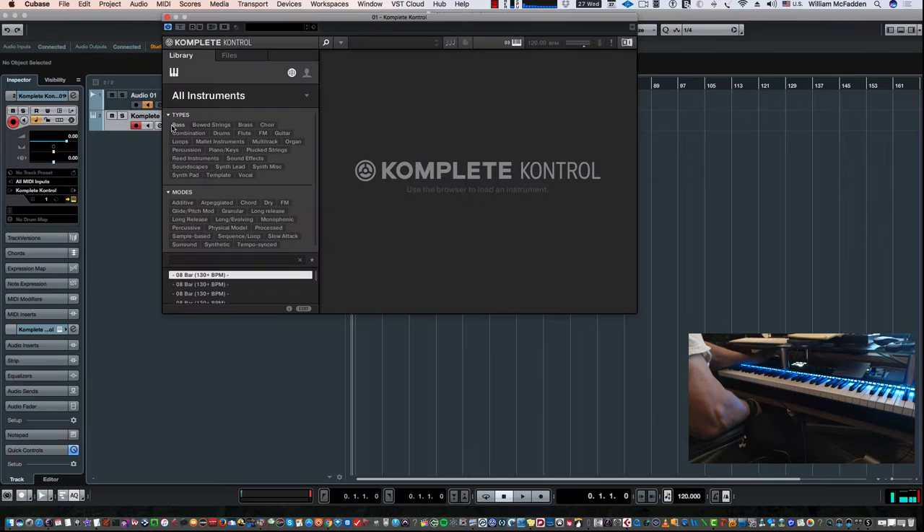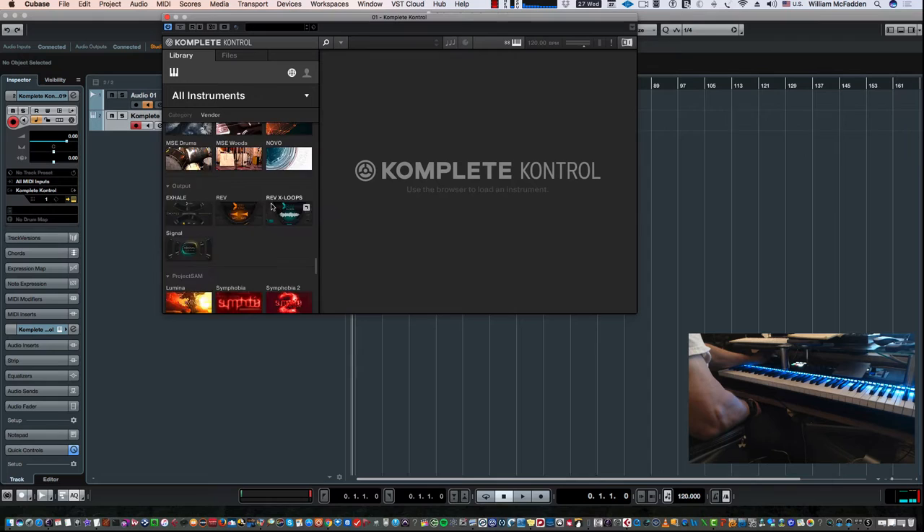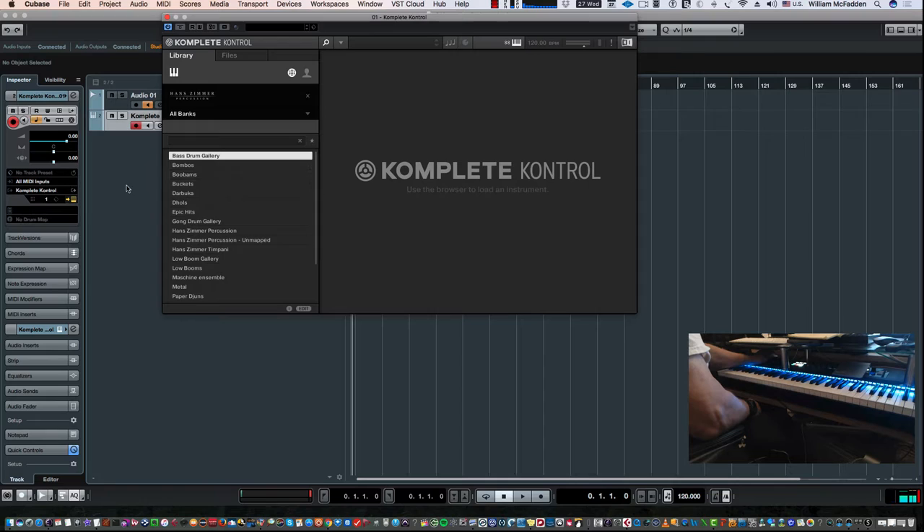When we're in Complete Control, I'll go ahead and select the Hans Zimmer Percussion. If you open it up in regular Kontakt, you won't have the advantage of seeing the NKS features, which include a lighted keyboard. The first thing I'll do is load the patch — the Hans Zimmer Percussion patch gives you a sampling of the different instruments, and it's loading the preset right now.